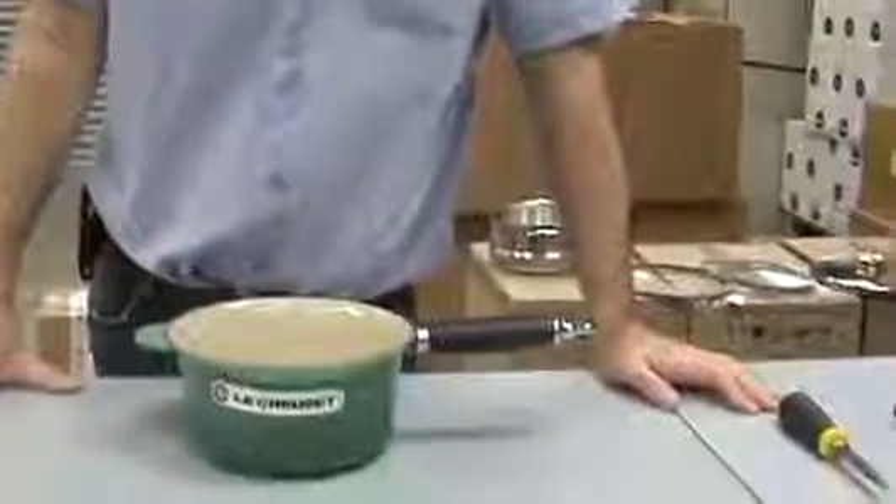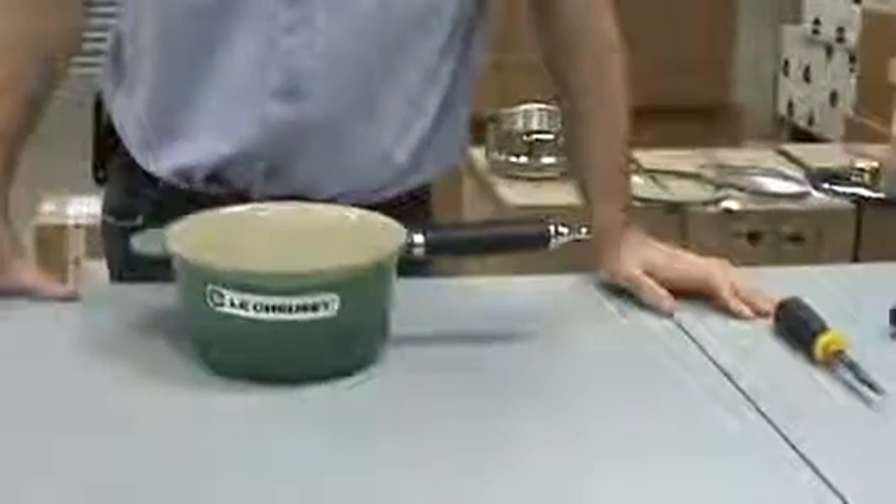Hello, I'm Andrew Duncan, and I'd like to welcome you to another Art of Living video. I'm going to show you how to replace the handle on Le Creuset saucepans. Over the years, Le Creuset have used a couple of different systems, both of which I'm going to go over with you now.